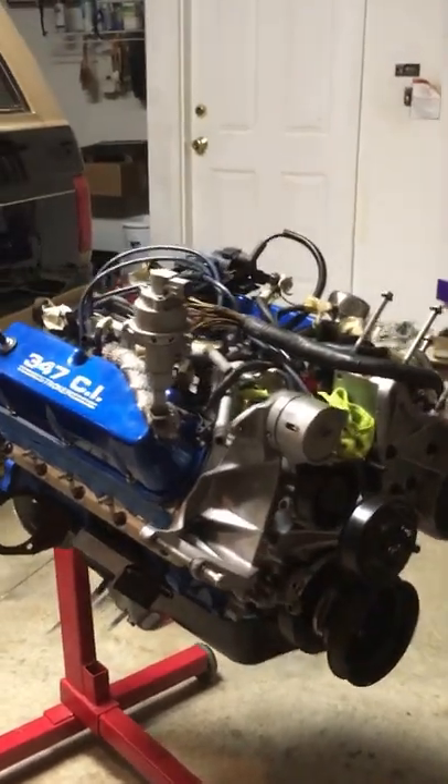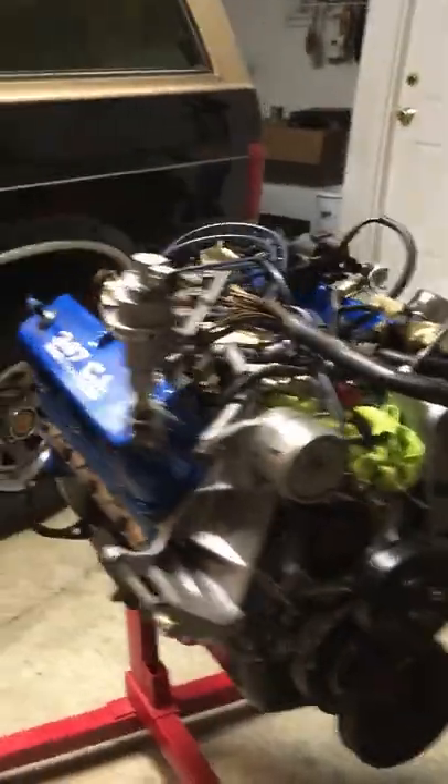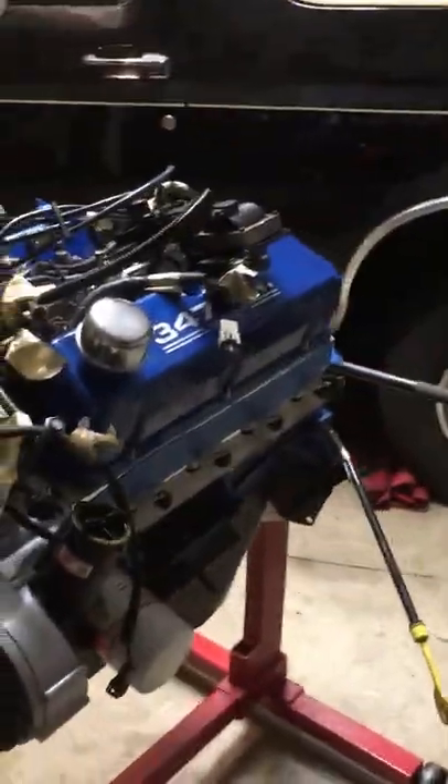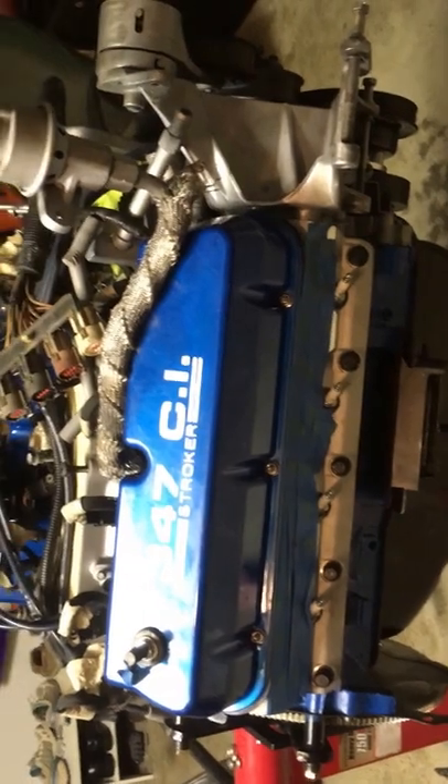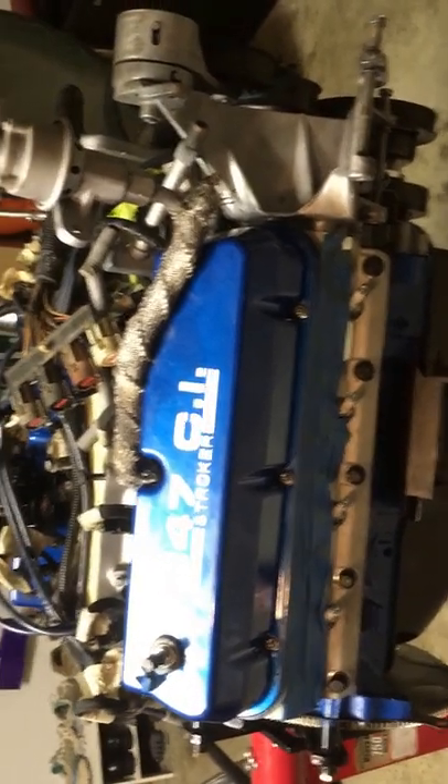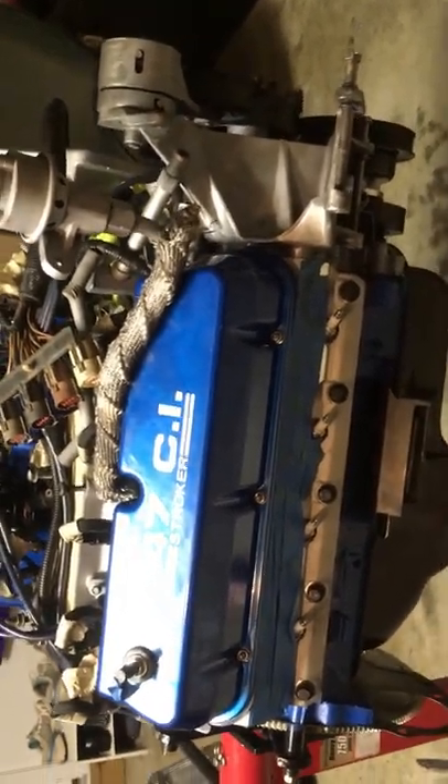The title of this video is why I didn't go with a crate engine. As you can see, we have the motor sitting up here on the stand, and after talking to several of you, I've had a couple of buddies ask me why I didn't just go through Jegs, Summit, or whoever and get a drop-in crate motor.